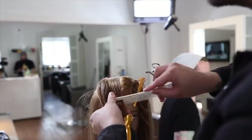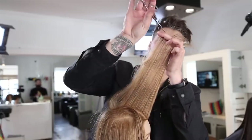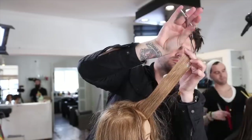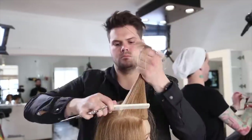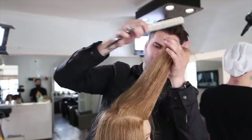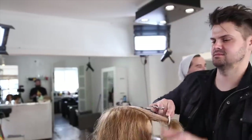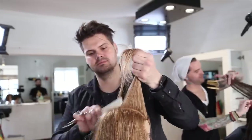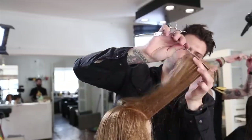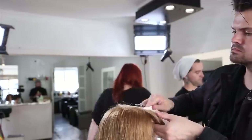Now we're going to move into what I would call the sweet spot of the haircut — this is really what makes it a little bit different. Look at my over-direction: I'm over-directing everything over the top of the forehead. What that's going to do is cut the shortest point at the forehead and push the longest point back off the face. My goal with this haircut is to add those nice light layers to the front but also keep a nice heavy weight around the base. My over-direction is everything to the center — I cut my first guideline and then over-direct everything to it right over the center of the head, which gives a little bit of over-direction that also pushes some weight towards the sides. This is all about keeping the weight on the haircut but adding nice light layers, so somebody with fine hair can still have a lot of movement.